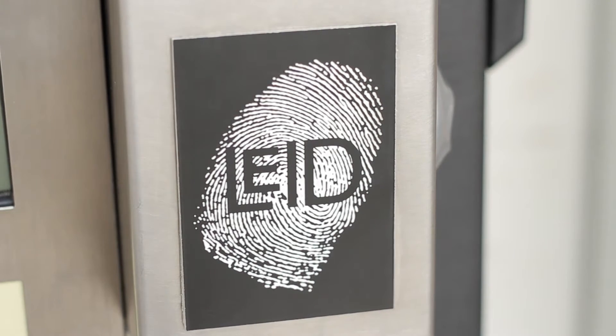Hi, I'm Sam Huff. I'm president of LEID Products. Today we're going to do a short demonstration on our patented fax system controlling our smart rail gun rack.